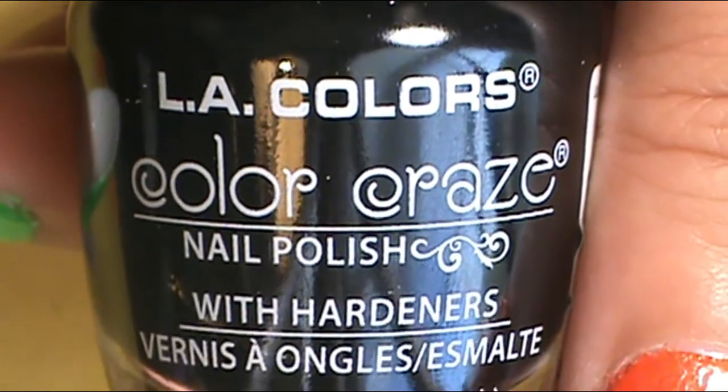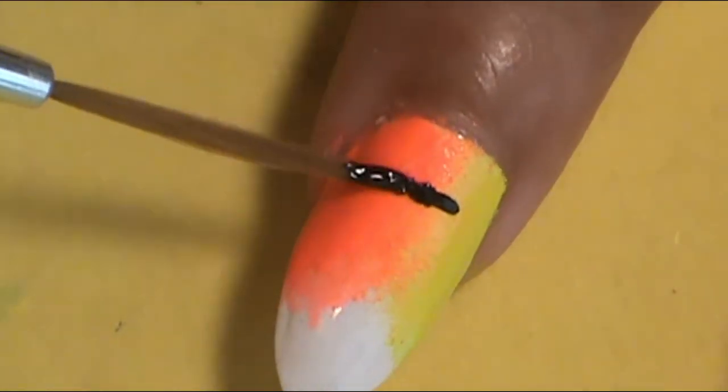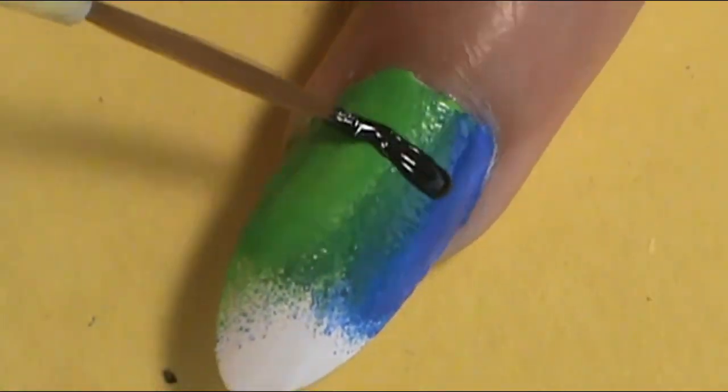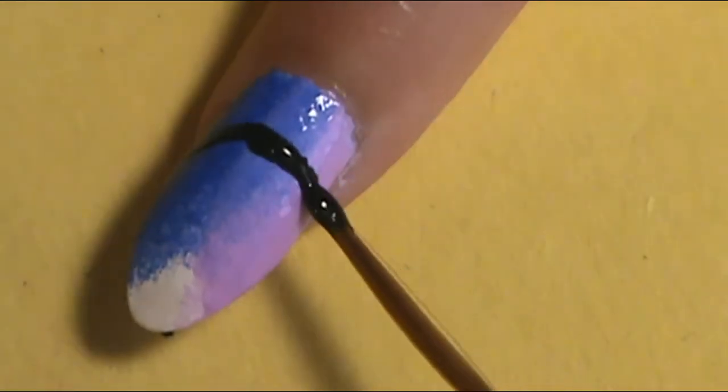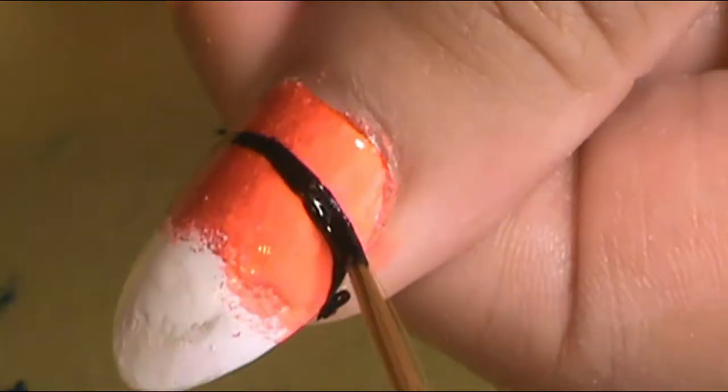Once I went through each nail and applied each color around the cuticle and I was happy with the opaqueness, I took a black polish — LA Colors Color Craze called Circuits — and with a liner brush I marked where on each nail I wanted the black to go along the curve where you still see the rainbow colors in that moon shape. Then I went ahead and filled in the rest of the nail with the black, doing about two coats.